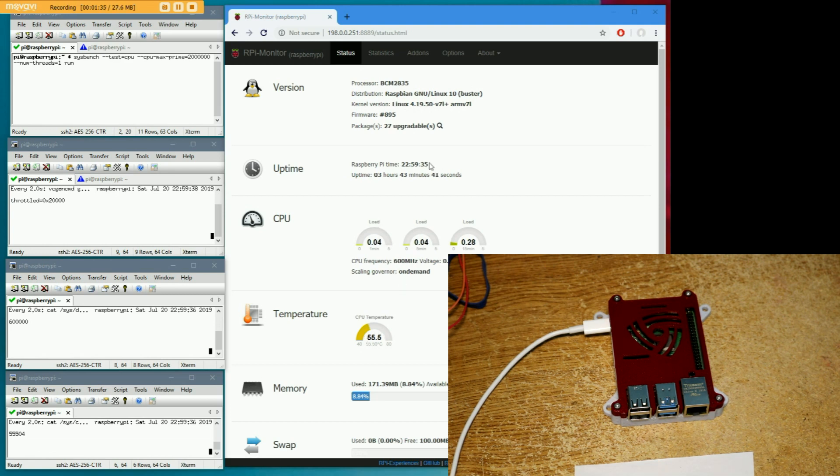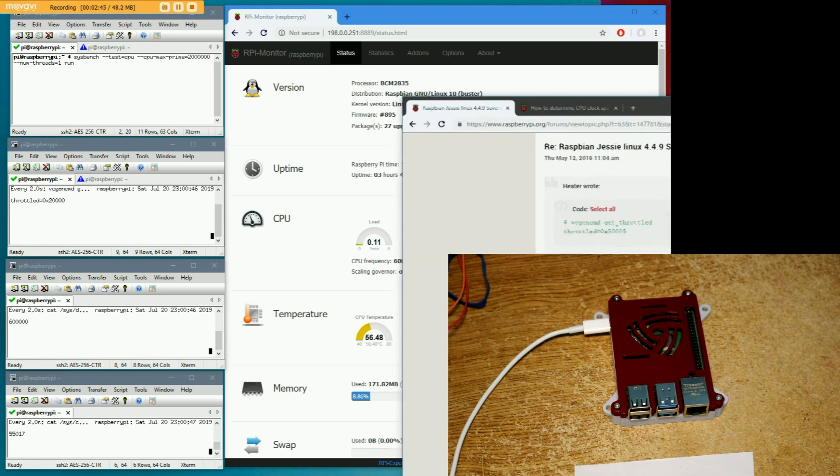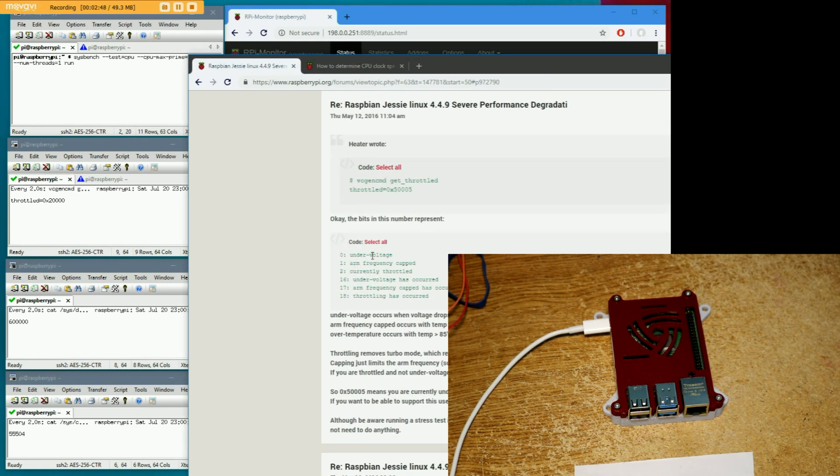I've got several windows set up here. This one is showing a Raspberry Pi monitoring daemon that updates about every 10 seconds — it says the temperature's around 55 Celsius. This one I'm going to use to run benchmarks. This one here is showing us the current CPU throttling as a bitmap. You can look up what these bits mean. This upper bit here probably means that throttling has occurred, or frequency cap has occurred.